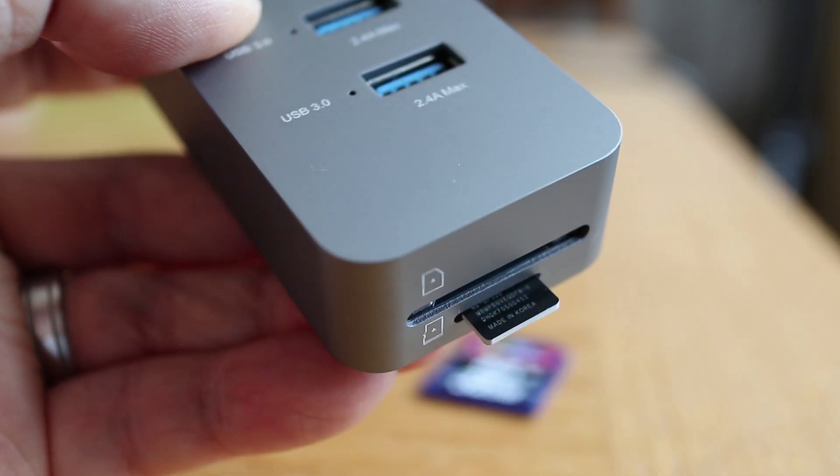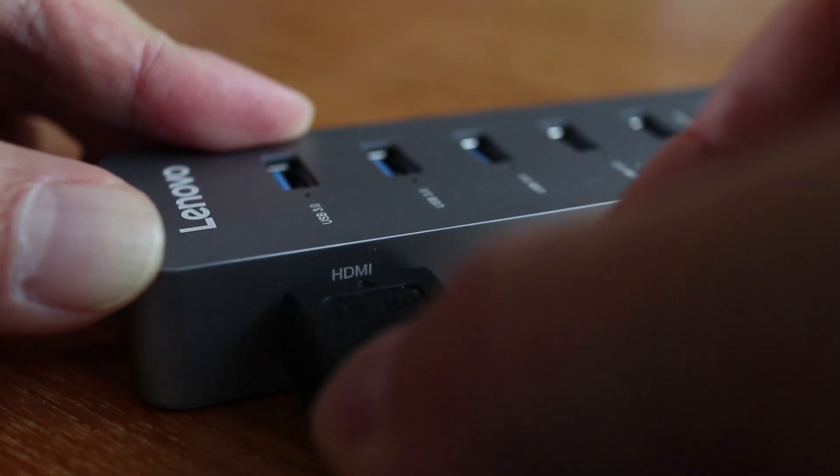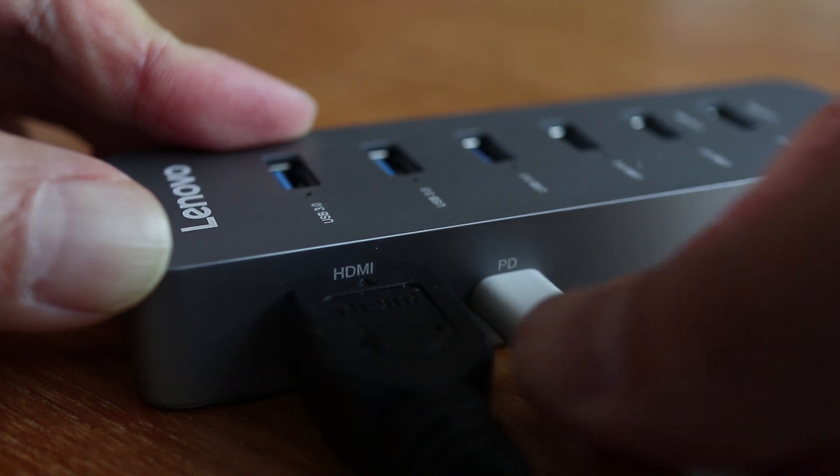It's really unfortunate that Apple only gives its customers USB-C connections on their latest MacBooks. Even if you want to connect an external HDMI monitor to your MacBook, you'll need the Lenovo Hub just to connect it.